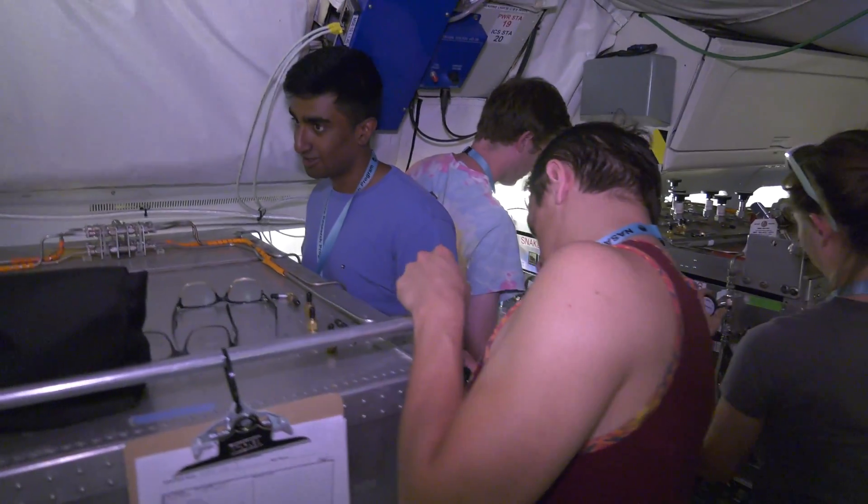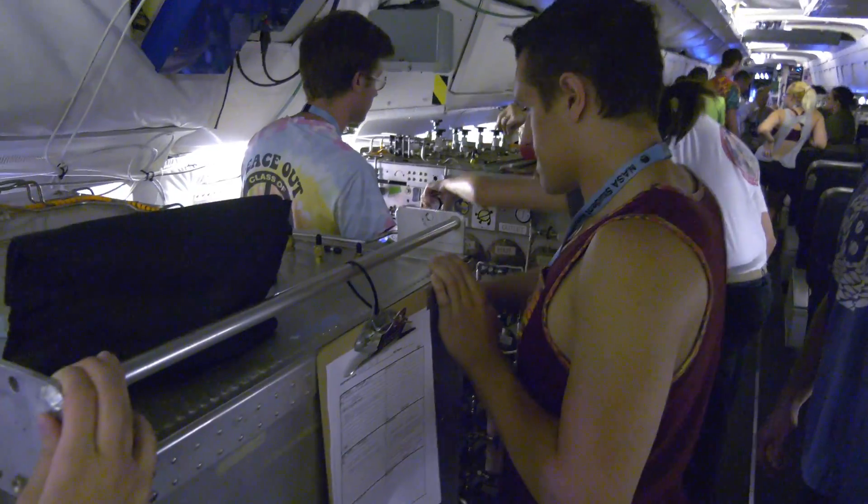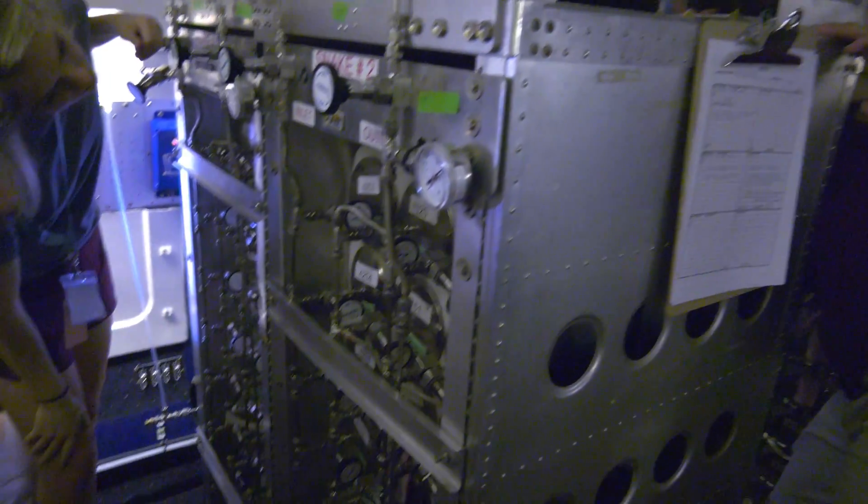All you have to do is open the inlet, open the outlet all the way, and then close it. Then take note of what pressure your gauge is at, because we want to see if it changes.